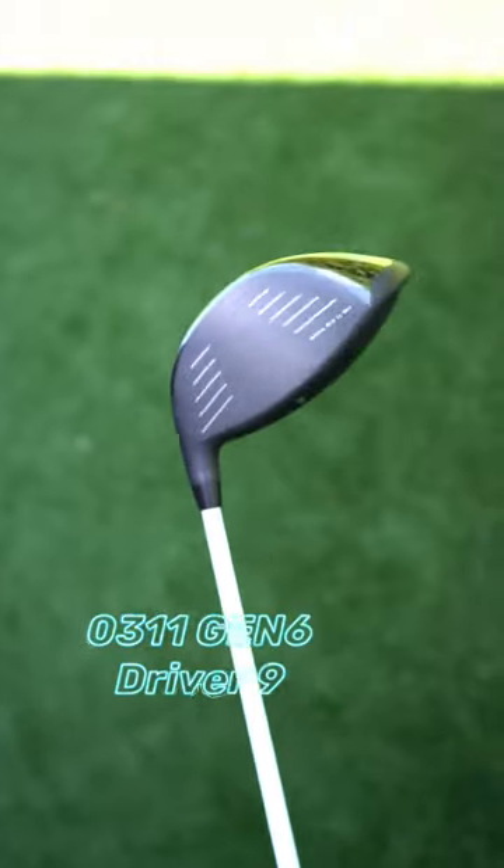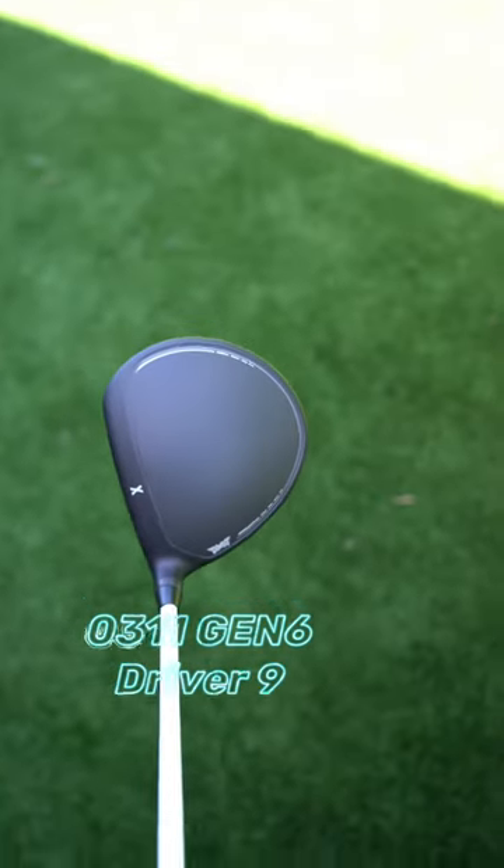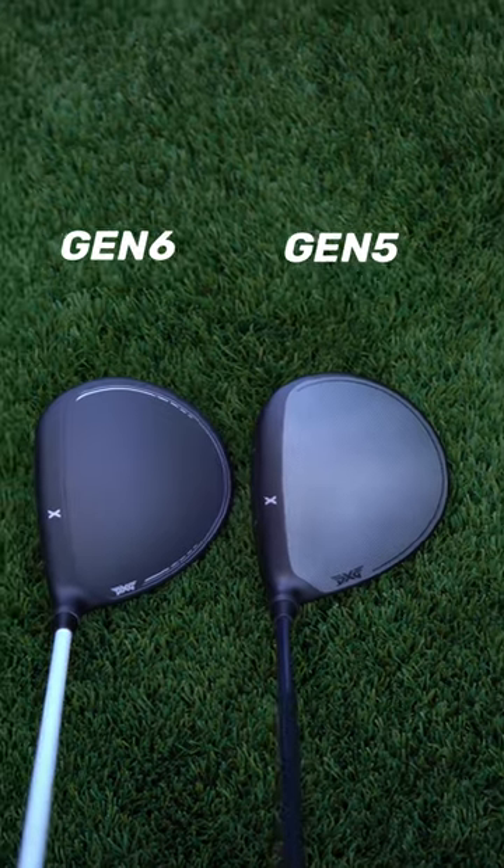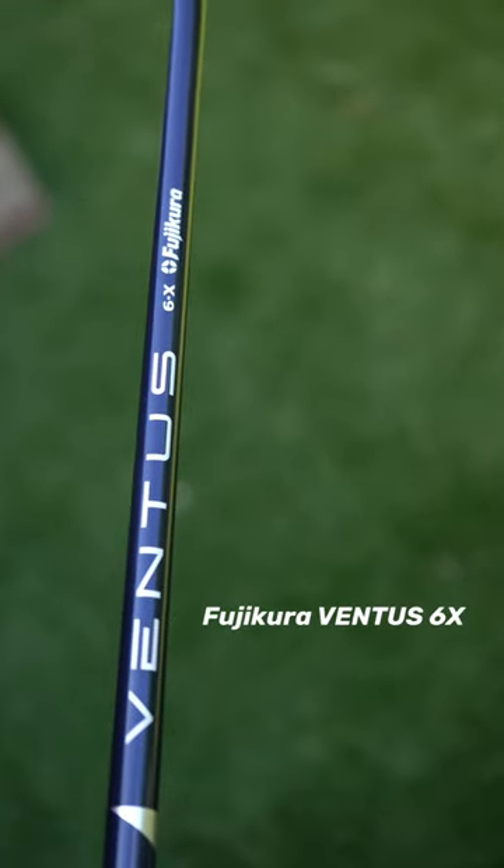Rumors are the Gen 6 driver is a little hotter with a little higher ball speed, so I can't wait to get this out on TrackMan. This also has the Atmos Blue, but I've been enjoying the Ventus 6X, so those will probably get switched out.